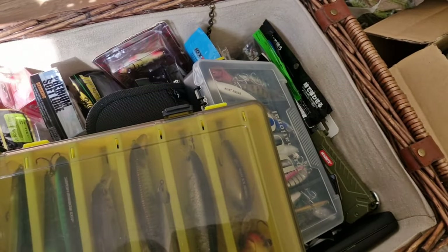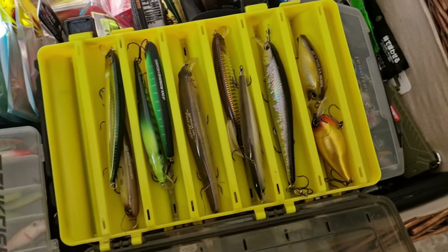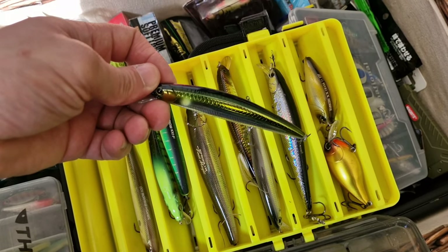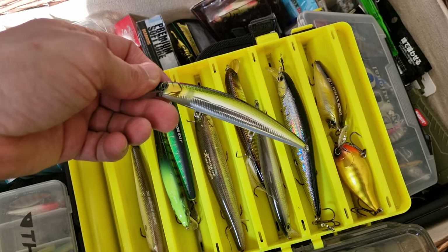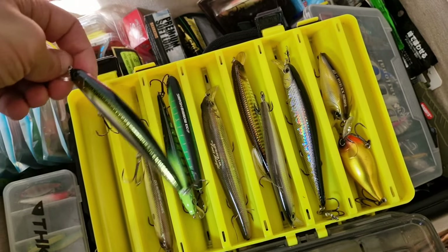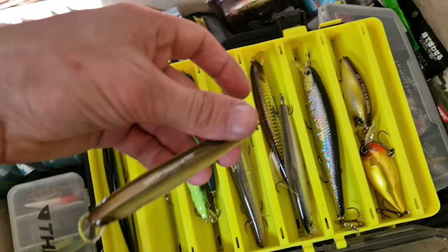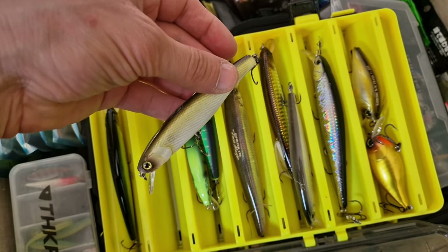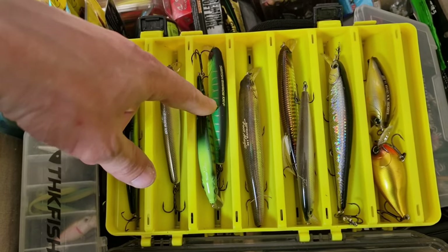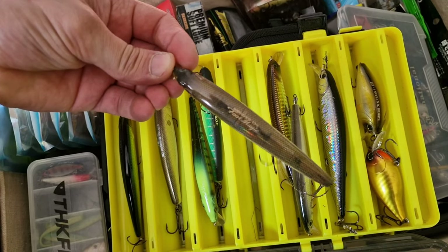On the other side, this one is made by a Chinese company — from AliExpress. Kills the pike as well — very good one. Then we got Smash Minnow by Jackal. I haven't caught any fish on it yet, to be honest with you. That's Megabass, that's Smash Minnow, that's Rip Riser from Imakatsu. That's quite a big lure, and it's a top water lure.